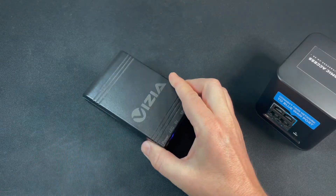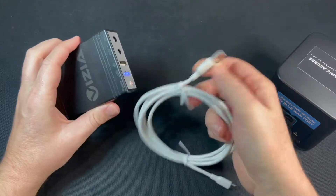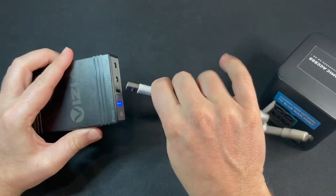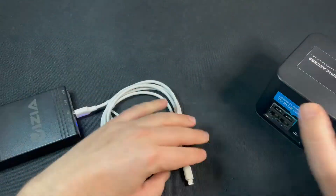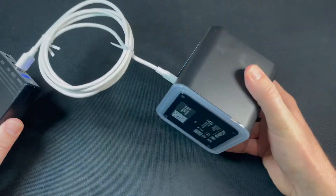I'm not going to plug it into the mains because it's already got a charge. All we need to do is get a good USB cable and plug it into the back, and you'll see the AirCube powers up.